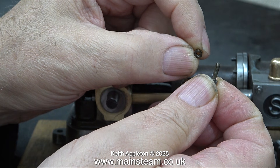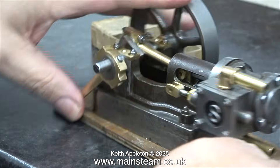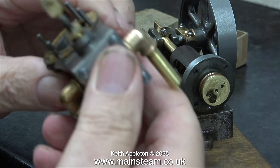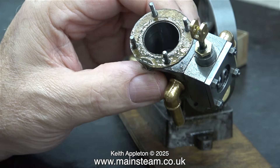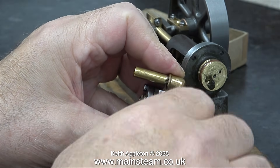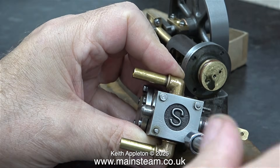The next thing to go is the pin that holds the eccentric rod to the valve fork. I'm putting all these small parts in the cardboard box. Here's the cylinder complete with its gasket. I'm going to leave the gasket in place — it won't be attacked by the cellulose thinners, and it's fine.